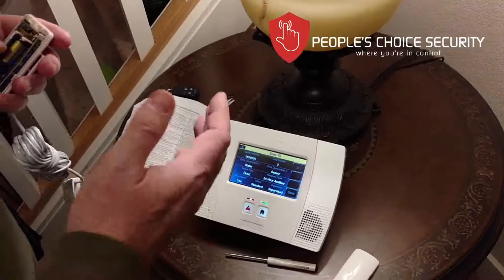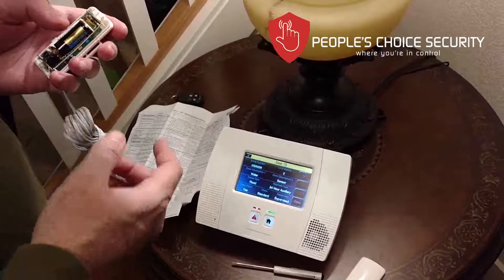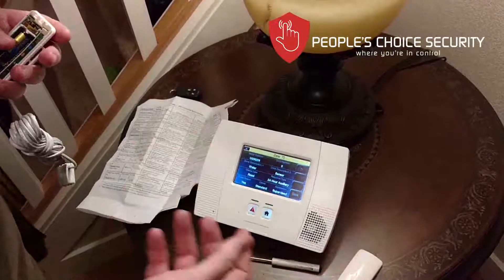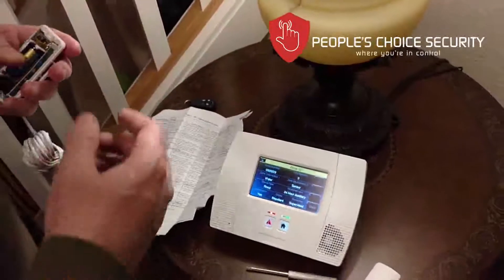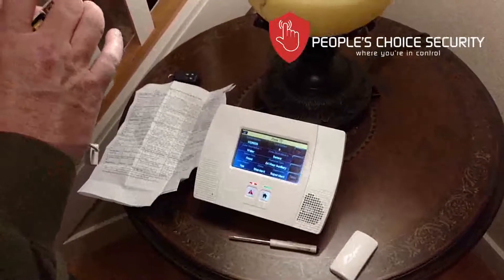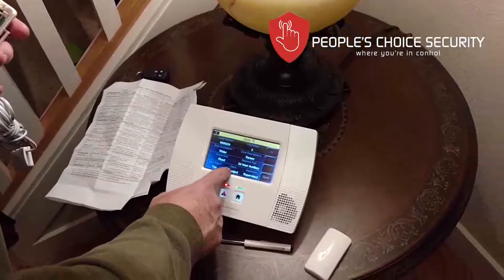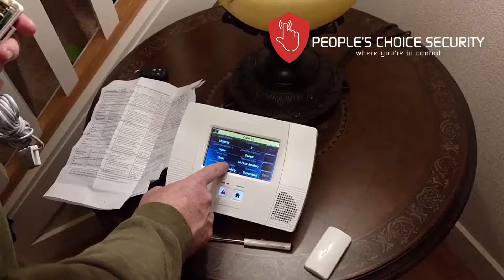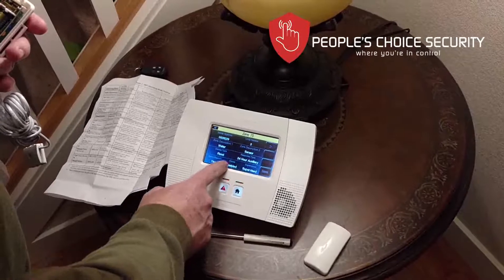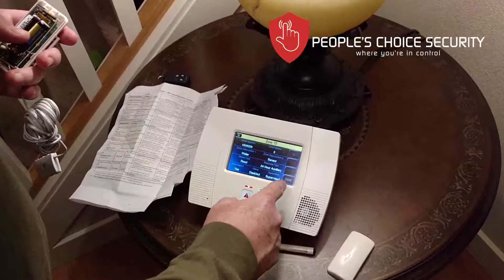I set the zone type to 24-hour auxiliary. This means I don't want the alarm to only trigger when the system is armed — I want it to send a signal 24/7 if flooding is detected. The monitoring station will receive a signal, and you'll get a remote alert that the sensor has detected water so you can take proper action. I set alarm reported to yes, chime to disabled, and supervision to enabled so I always know the condition of the sensor and battery. Then I hit save.